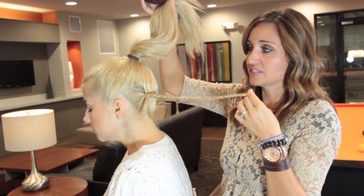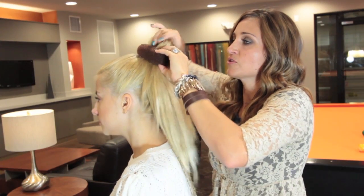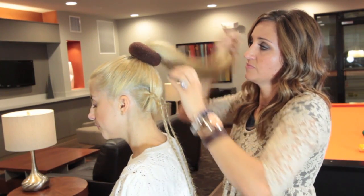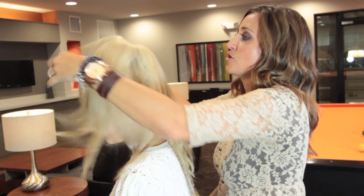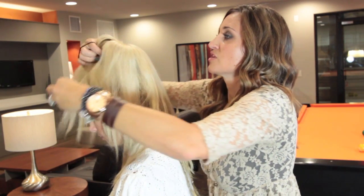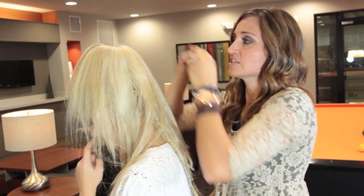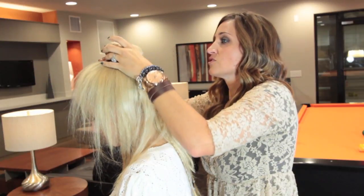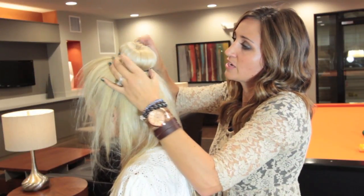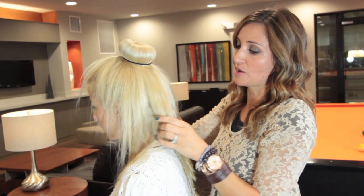Once you have those two braids in place and the high ponytail, take the bun maker and slide it over the ponytail. Then take her hair and throw it forward so that it completely covers that bun maker. Take another elastic and slide it over the top of that. You can see we have this nice, round, pretty looking bun right here on her head.